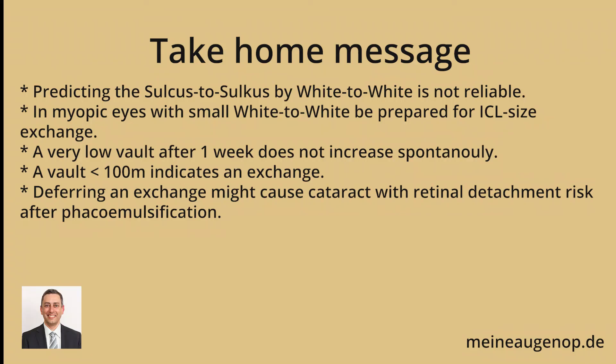The take-home message is that a very small white-to-white in myopic eyes is suspected. If we have a too low vault, do not hesitate — it will not improve by itself. We should exchange the ICL as soon as possible to avoid cataract phacoemulsification and high retinal detachment risk. Thank you very much.